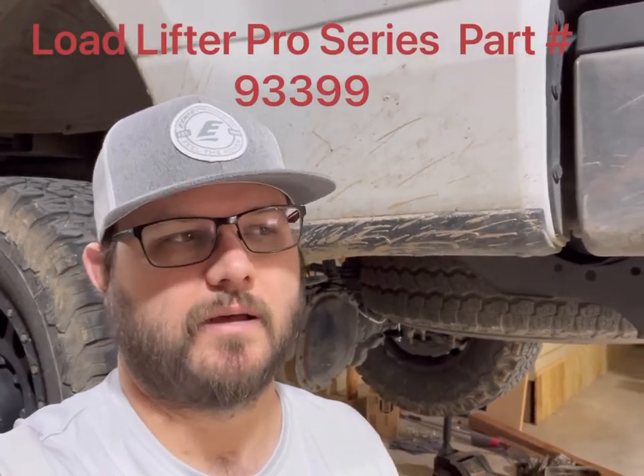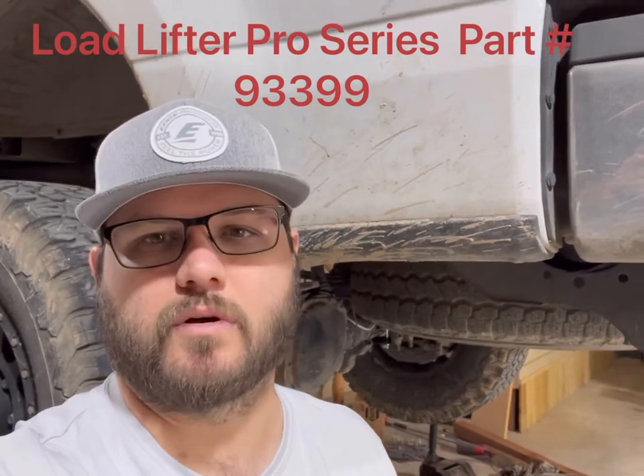Hey guys, I'm here with Injective Motorsports. We're installing this Airlift setup — the 5000 Pro Series with the Wireless Air One with the easy mount system on this 2018 Ford Powerstroke F250. I'm just gonna walk you through some stuff on here and hope you enjoy.